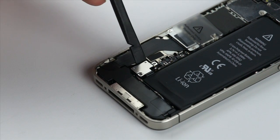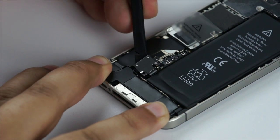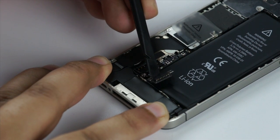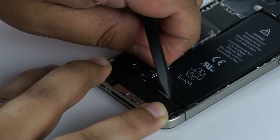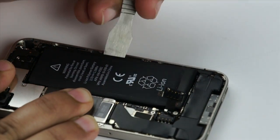First thing is first — you want to remove the screws off the connector. Next, take your plastic pick. You don't really have to touch the board in this particular situation. Once you have the connector up, you want to remove any additional hardware. I like to use a metal pick to pry up on the battery.